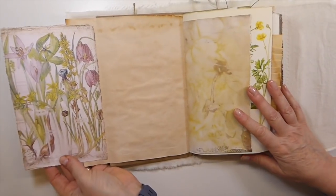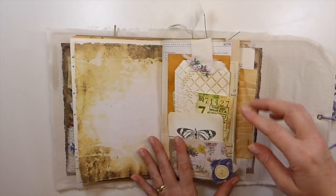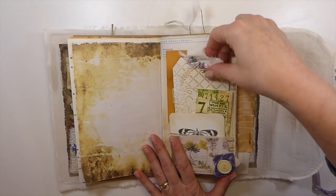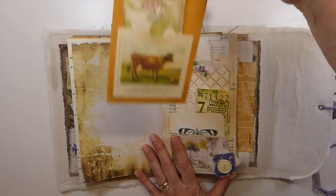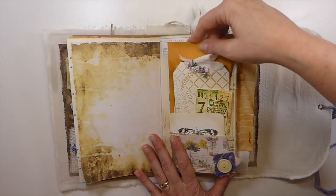And then that extra writing space. So here, I've done stamping here. This is another of the embossed tags. And then here, I just did a little pocket on that coin envelope. And then I've added a tag inside of there as well.